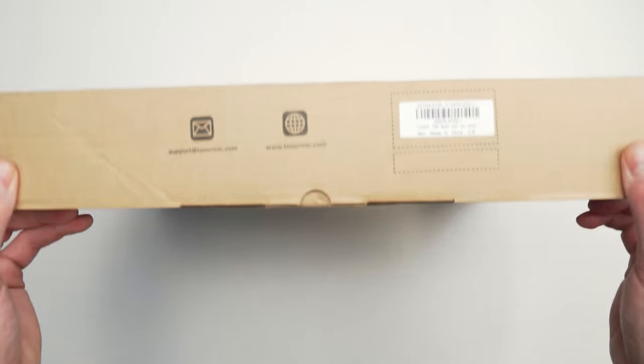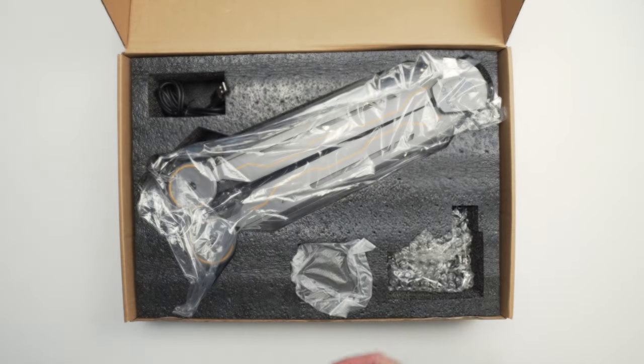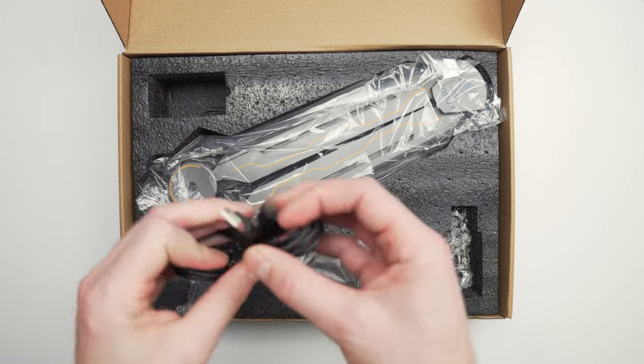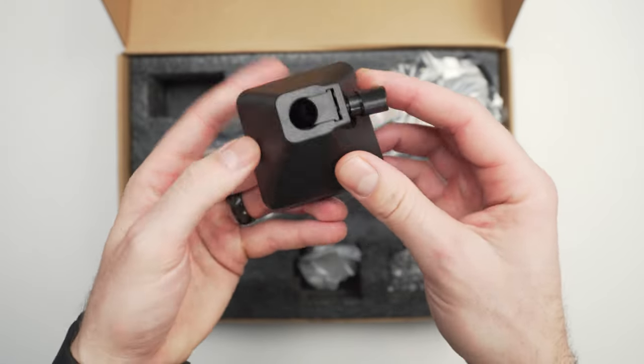Let's get started with what you get in the box with the T90 RGB boom arm. As always you get your manual first, so in case you've never installed one of these you'll be good to go. Next you get a USB-C to USB-A cable that looks to be fairly long, which is always good for cable management in your setup.